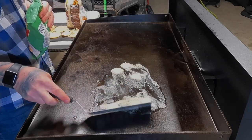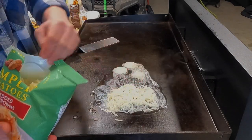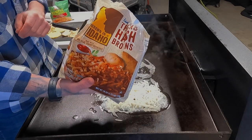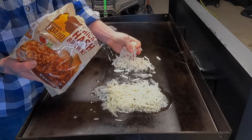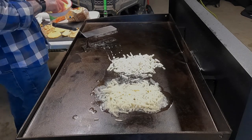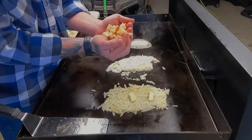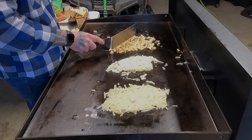First ones we're gonna be cooking are the Simply Potatoes. Second ones we're gonna be cooking are the frozen ones — these came thawed so they were ready to rock and roll, but these frozen ones I'm gonna put on the griddle frozen. I'm gonna put a couple more pats of butter on there. I'm actually gonna mix up these potatoes — they're all good and buttery. The next ones I'm gonna cook are the russet potatoes.